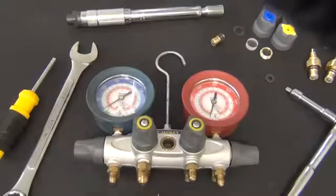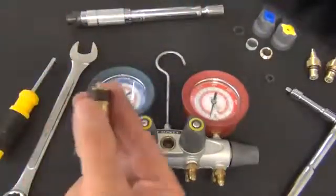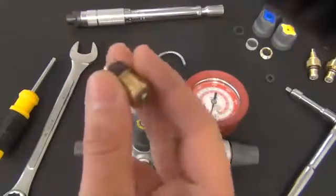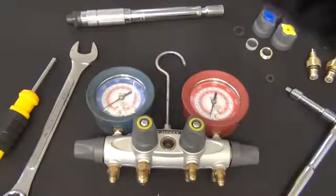The most common problems affecting the operation of a manifold set are the pistons being worn, grime buildup, and debris affecting the seal or making the valves hard to turn. In this video we will show you how to rebuild your Brute 2 manifold.